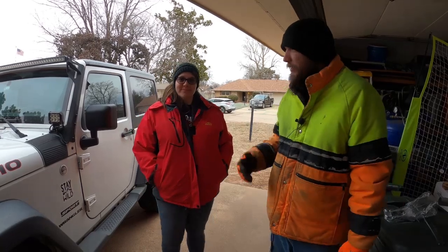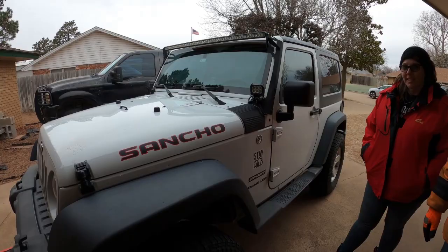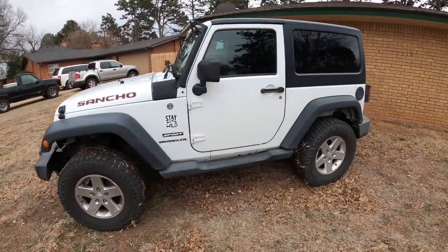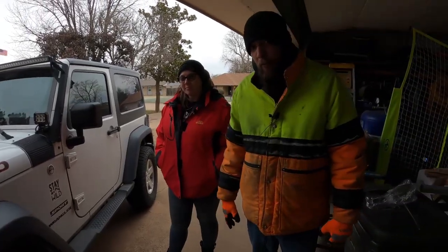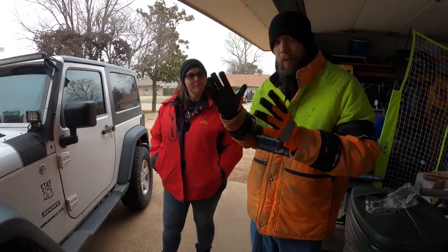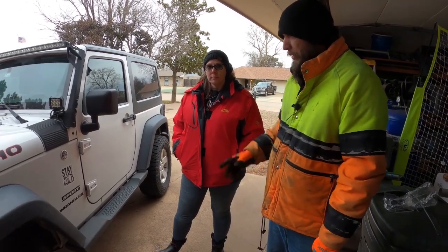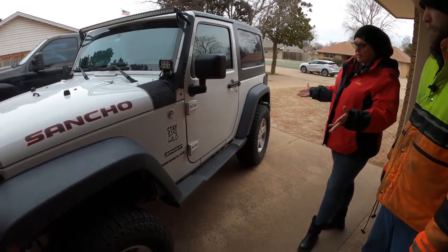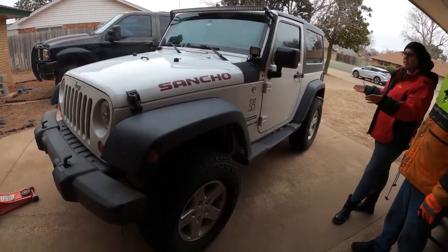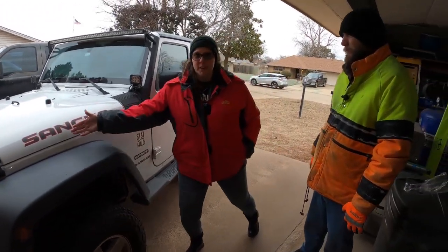Alright, everybody. Welcome to Shift Heads. This is my sister, Nikki, and this is her Jeep that she has affectionately named Sancho. Today, what we're going to be doing with Sancho is we are going to be replacing the front and rear shocks and the steering stabilizers. Real quick, Nikki, this is not a stock Jeep by any means, is it? No. I bought it pretty much just as it sits. The only thing I've done is I've changed out the horrendous Bushwhacker fenders that it came with, and then I added the lovely Sancho sticker here.